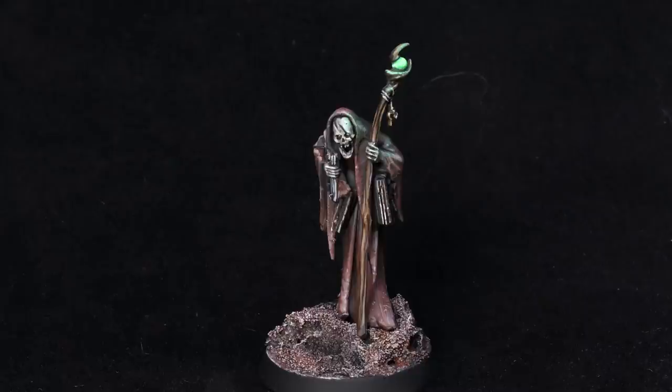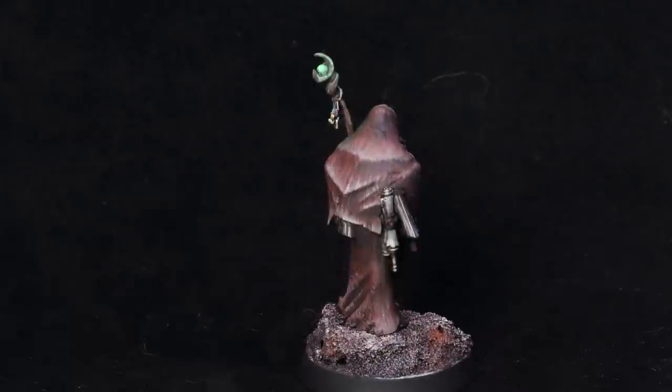There you go — that's the finished model. I think he came out pretty cool. If you like it, give it a like and subscribe for more Hobby Cheating in the future. As always, I very much appreciate you watching and we'll see you next time.